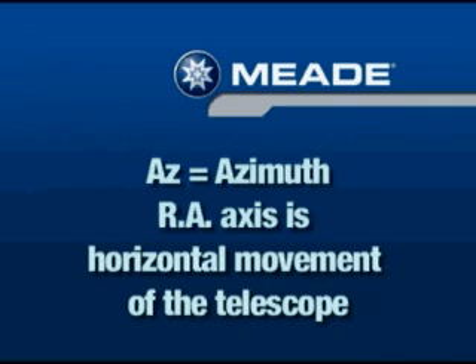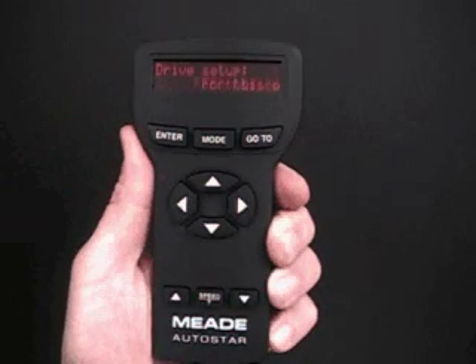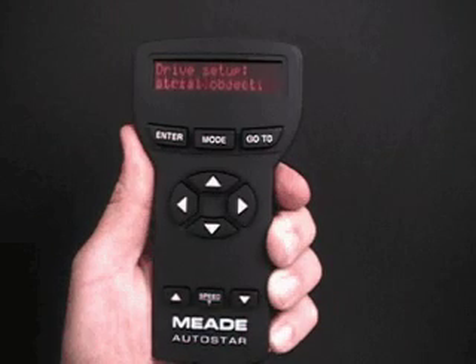AZ is a shortened version of the word azimuth. The first part of this procedure trains your telescope's drive on the AZ axis. This is the side-to-side or horizontal movement of the telescope. Later, you'll train the drive on the declination or DEC axis. The message Drive Setup for this operation begins to scroll across the display. This is a reminder to point your telescope at the terrestrial target you have selected.